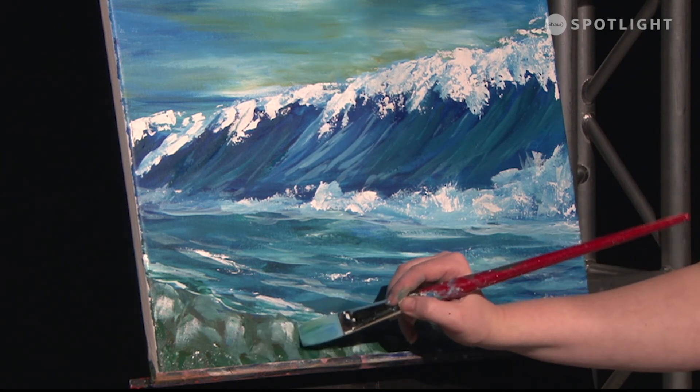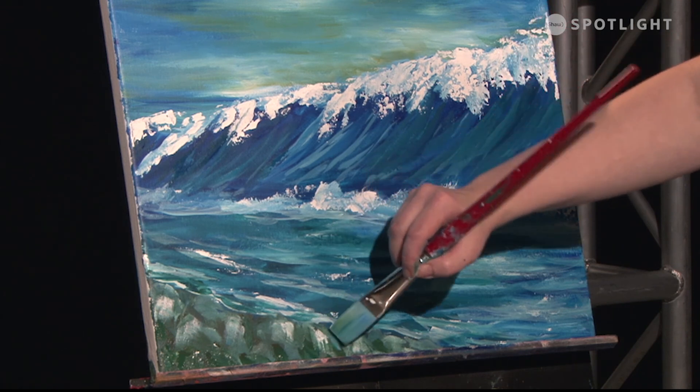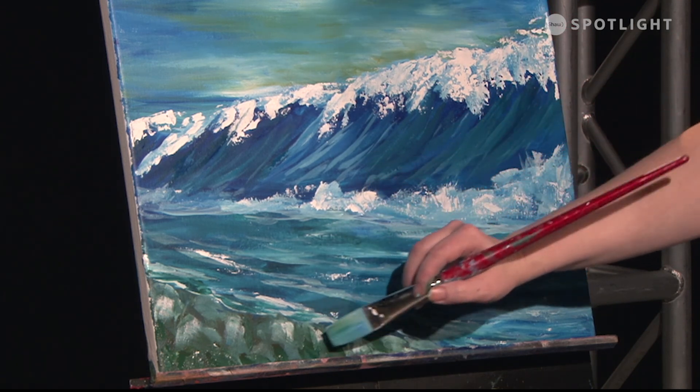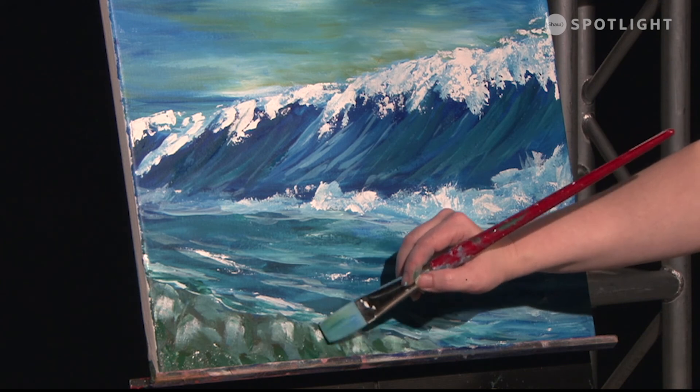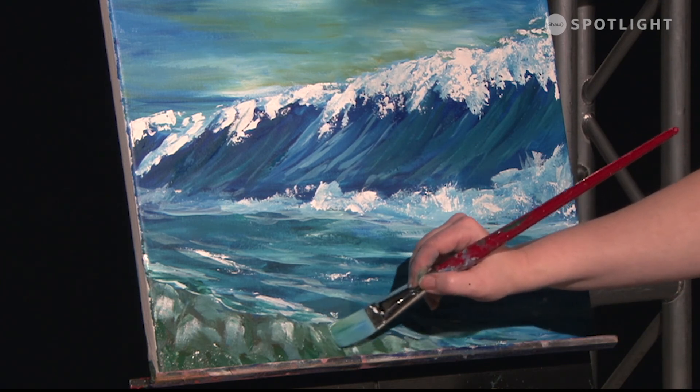They don't have to be perfect. These are just rocks that are different along the shore — they poke up every which way and they're all kinds of different colors. So don't stress out over rocks.